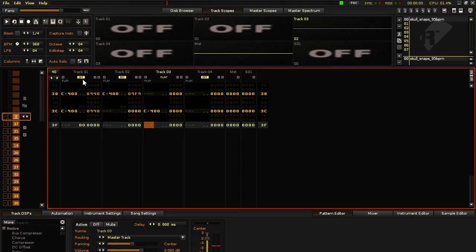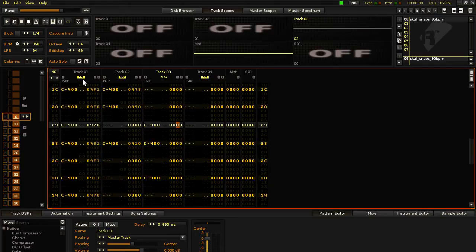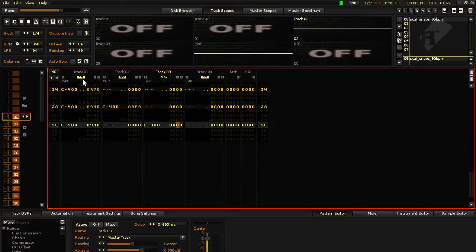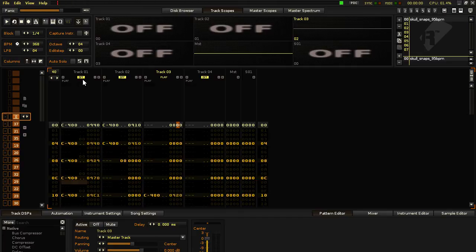Go to the effects column, put 09 for the snare — the values that match where the snare is. And whatever sample you're working with, I want to isolate the snares, putting a 0 in the volume column.